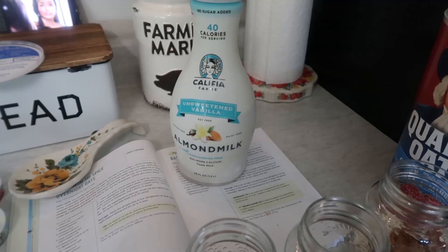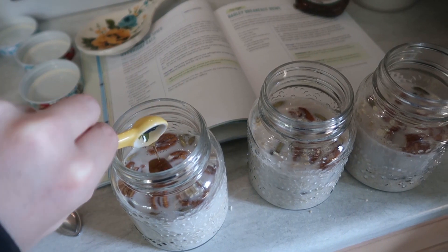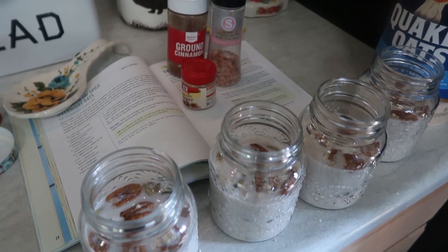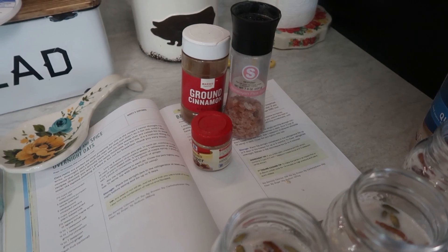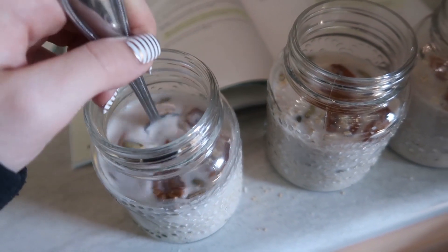A cup of plant-based milk — I am using unsweetened almond milk — a half teaspoon of agave syrup or maple syrup, a pinch of cinnamon, and finally a pinch of ginger. Leave them in the fridge overnight and enjoy them in the morning.